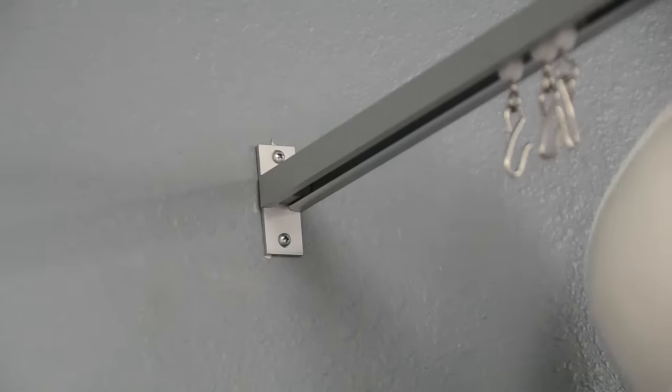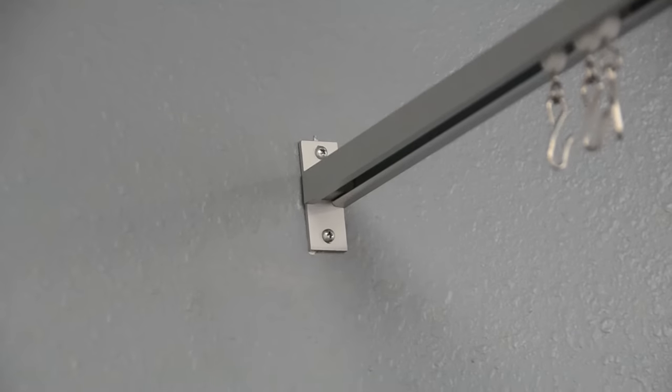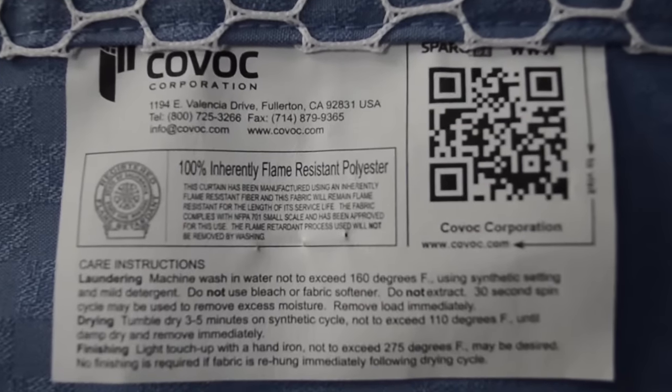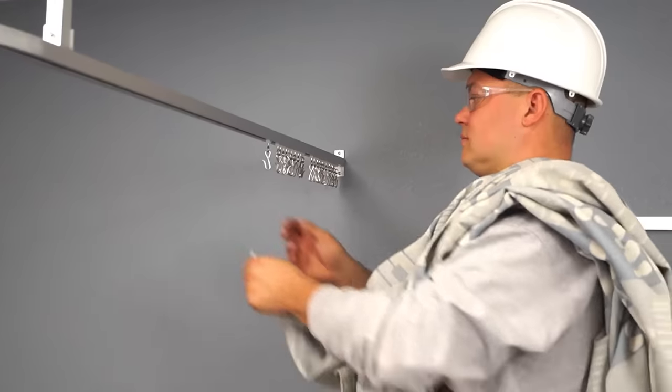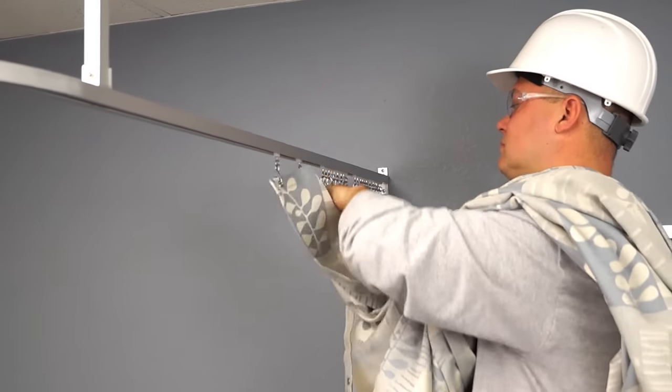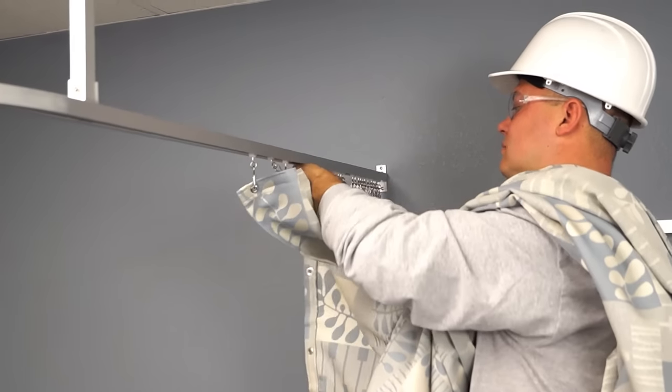Once the carriers are loaded, re-secure the track into the wall bracket. The label is always sewn onto the back of the curtain. Before beginning to hang the curtain, choose which side will face which direction. Hang the curtain onto the hooks.